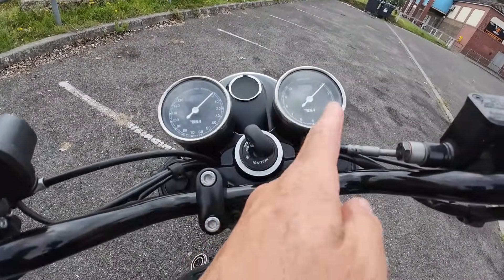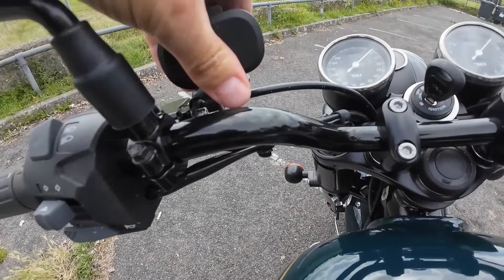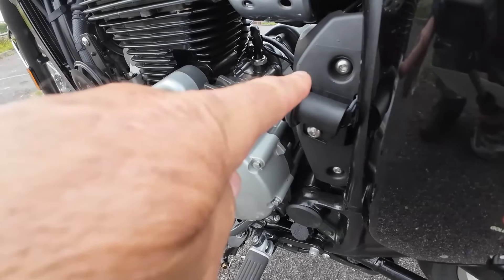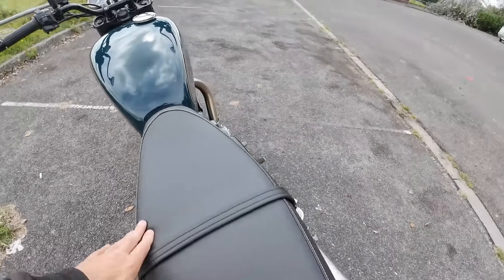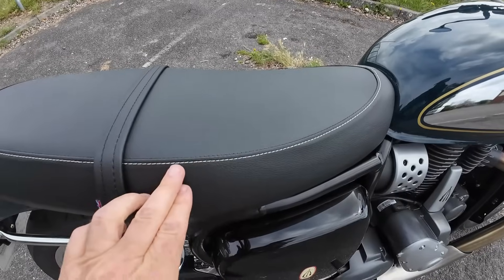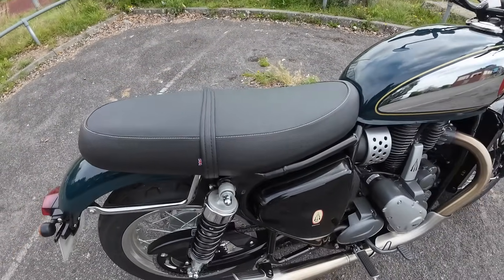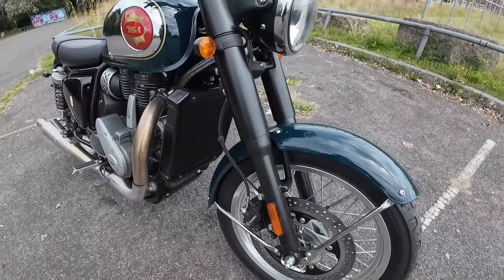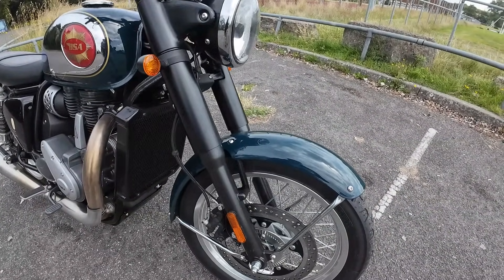There are traditional-looking analog clocks, USBs and a cigarette lighter socket. It's got a nice low seat height of 780mm with a very well-padded seat, nicely detailed with stitching and a little Union Jack badge. I'm 5 foot 7, 170cm with a 30-inch inside leg, and I can easily flat-foot it — you can compare that for yourself.